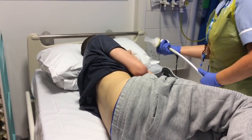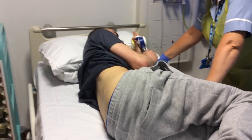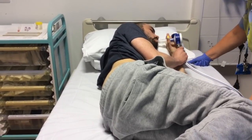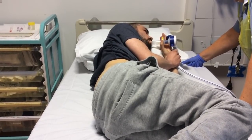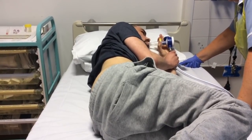Nitrous oxide on its own is an anaesthetic. That's why you mix it with oxygen to tone it down a bit, so it doesn't actually put people completely to sleep. What it does is take off the top edge of the discomfort, so they don't feel so much of what's going on, and they become slightly disinhibited and out of it.